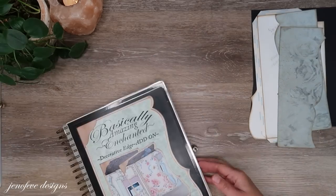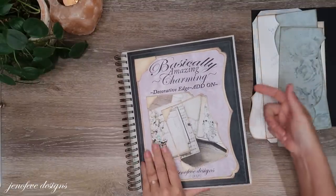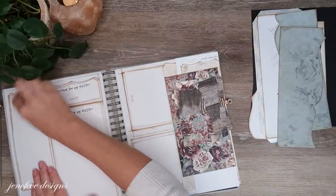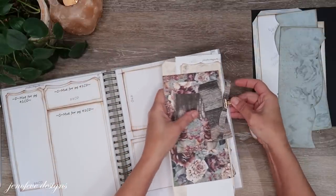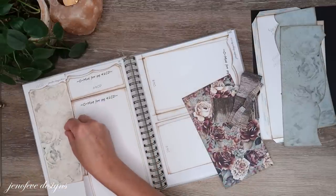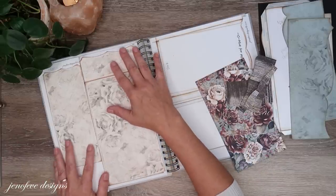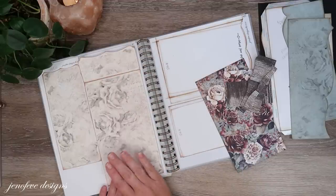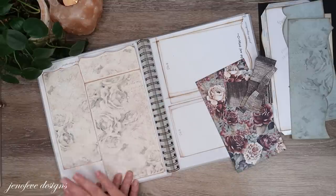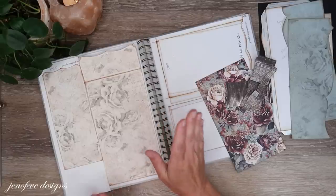That's all we're going to use out of the enchanted. Out of the basically amazing charming decorative edge we are going to use page 41CD. Since the roses background design is not directional, it's just page 41CD — I printed this on 80-pound white cardstock with the roses background design. There's no extra printing — remember we've talked about how you don't have to waste ink on the edges and all the little bits and pieces that you cut off.